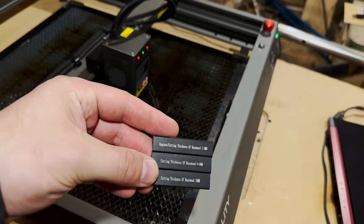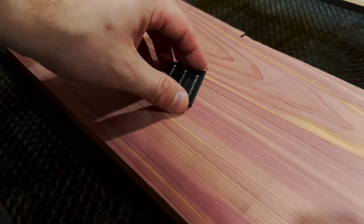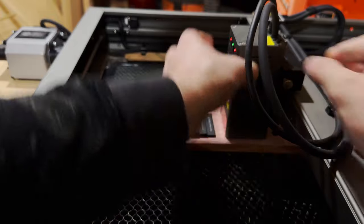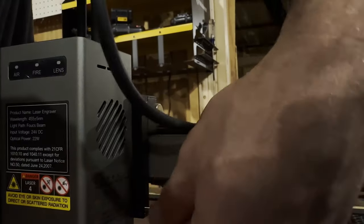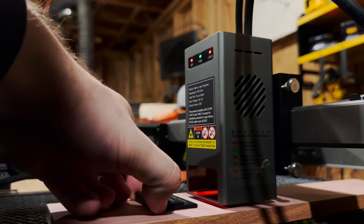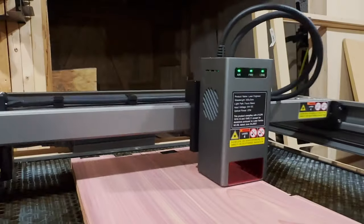Whenever you buy a new laser, there are two things you really have to worry about. The first is focusing the laser, and you have to focus it based on the thickness of your material. Depending on the machine, that can be quite stressful. This one comes with a nice little tool that you sit right on your material — based on the thickness, you just lower your laser down to it and it will automatically be focused for you. I really like that.